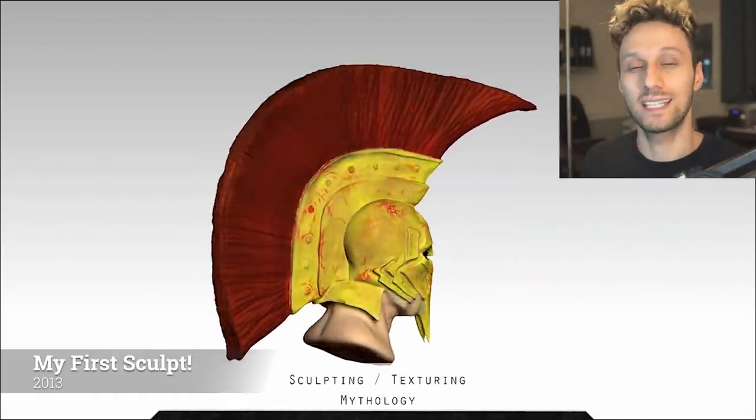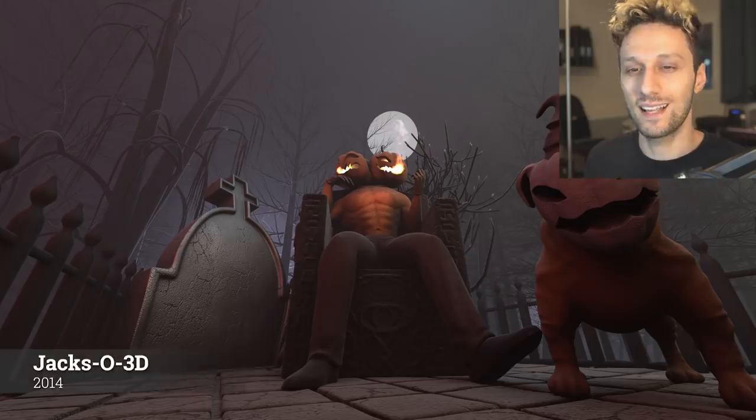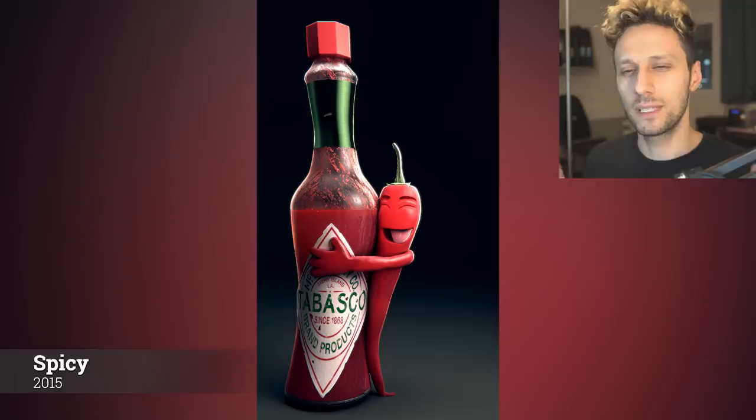This is my first sculpt ever. I did it in 2013 using ZBrush. I don't think I even knew that digital sculpting was a thing before this one. This is a Halloween scene that I did for a competition in 2014. Here's another competition piece that I did for Christmas of 2014. This one I believe is from 2015 — I really like this one, it's so messed up. It was my first artwork that did pretty well on ArtStation at the time.